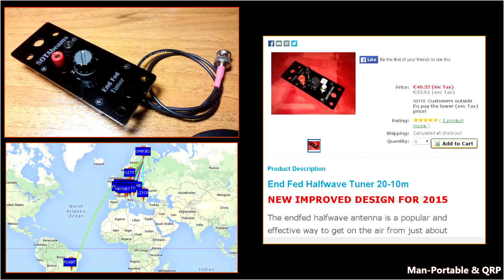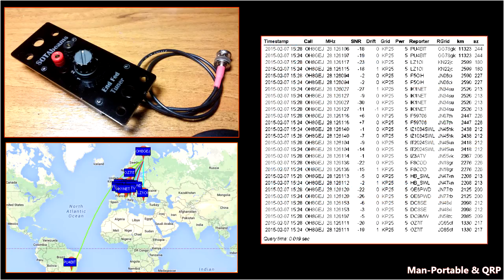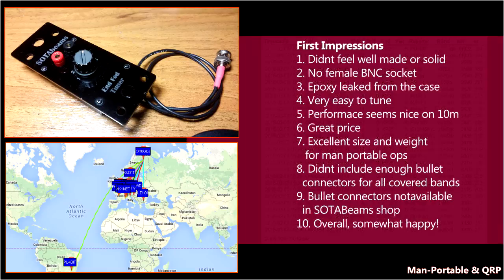In regards to performance, at least on 10 meters — how can I complain? So look forward to the whisper series in the coming days; we'll go through 20 meters, 17, 15, 12, and 10 meters through the whole range of the FT-817. These are my first impressions: it didn't feel very well made or solid, there was no female BNC connector on the case, and there was some epoxy that had leaked out of the case from the antenna connector hole.